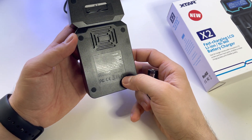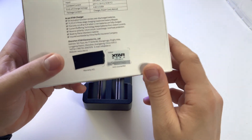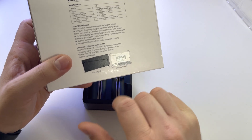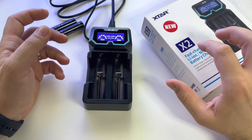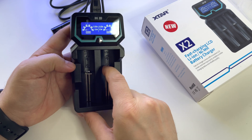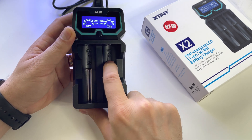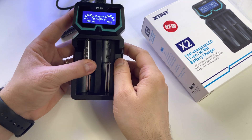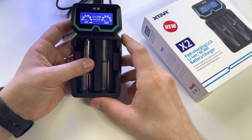Be very careful not to get a fake device. On the back there is a scratchable code — scratch it and enter the code on their website, and you'll see whether this device is an original one or not. It's very important to get an original device. Here you can charge at one amp or two amps, though this slot is only one amp. If you have a lot of batteries, you can get a model with four battery slots.